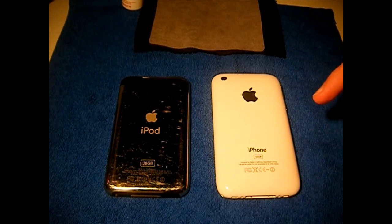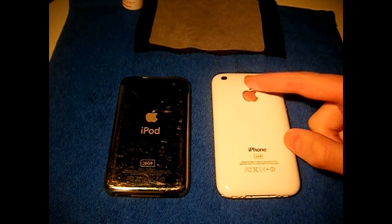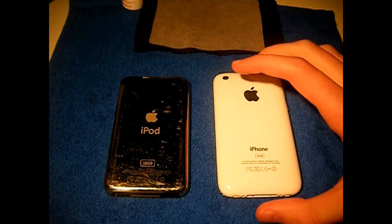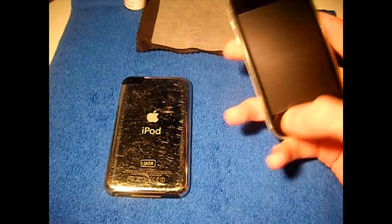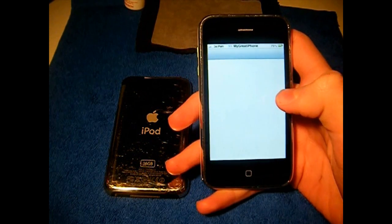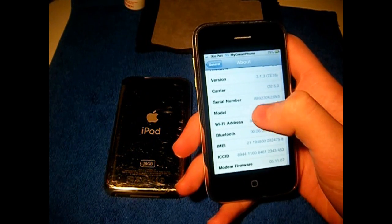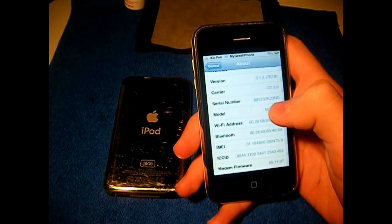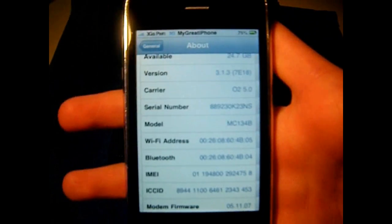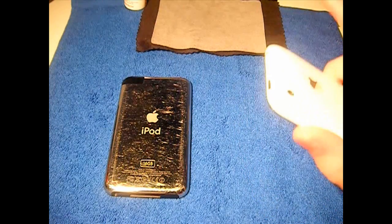If you're an iPhone 3GS user on 3.1.2, there is a tethered jailbreak for those on 3.1.2 with the newer boot ROM. To find out if you have the newer boot ROM, go to Settings, then General, then About, scroll down to your serial number. It will be your 4th and 5th digit — if that number is 45 or above, then you have a newer boot ROM.